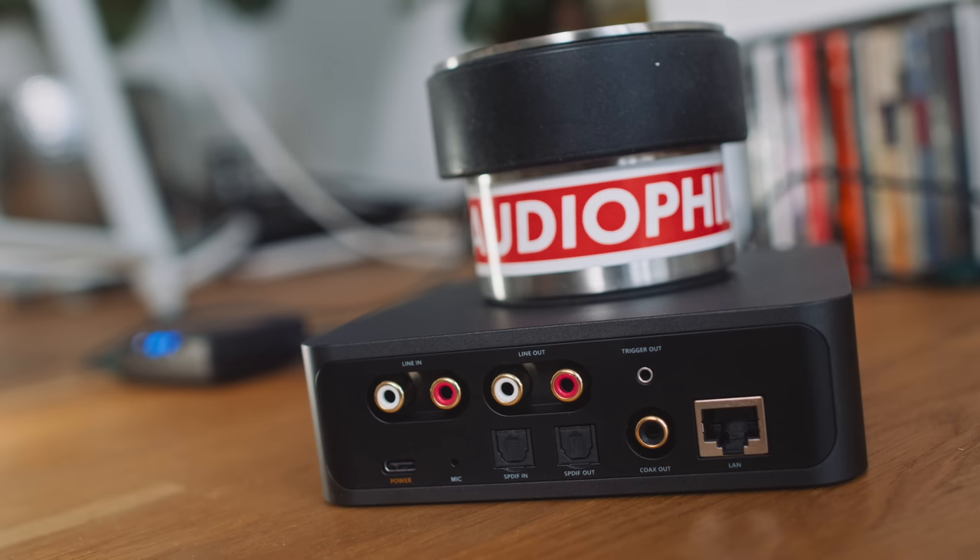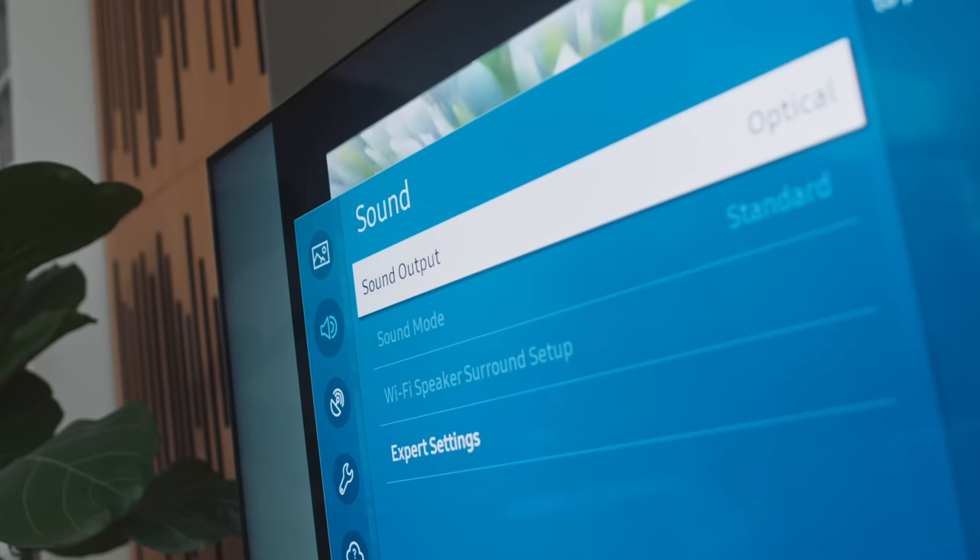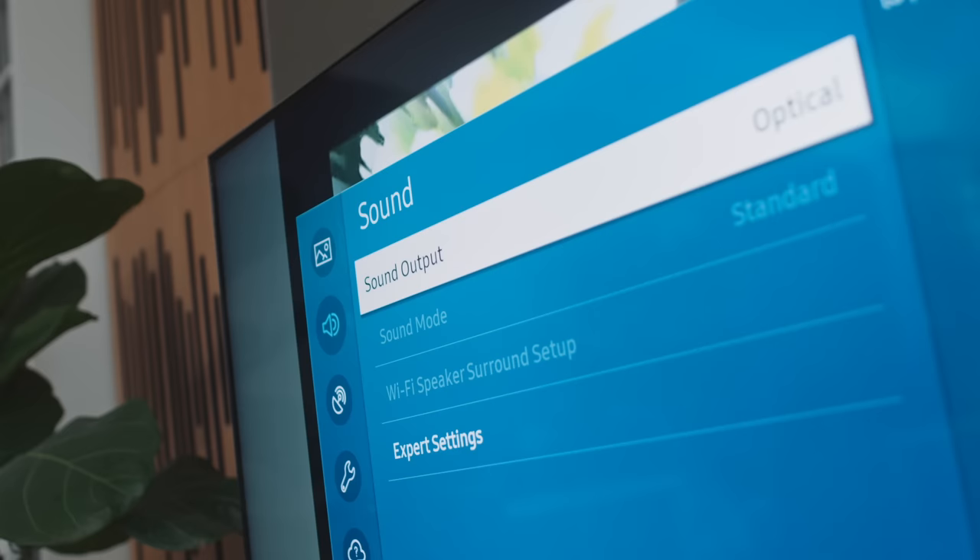There must be at least 30 milliseconds of latency, because I think that's the threshold of human perception for lip sync — maybe even higher. To me, it's unwatchable. I then tried Toslink into the Pro from the TV, then Toslink out into a DAC — still a latency issue. So I really can't recommend the Wim Pro as a TV DAC, or rather, I can't recommend it for people who don't have a latency adjustment setting inside their TV.